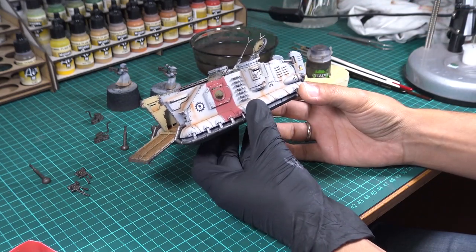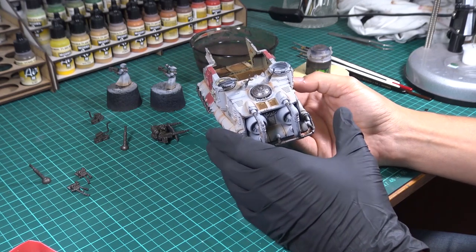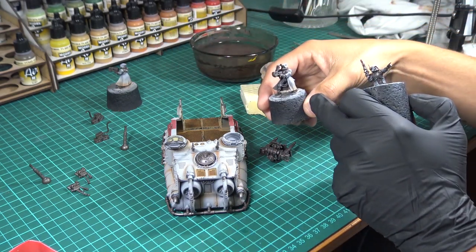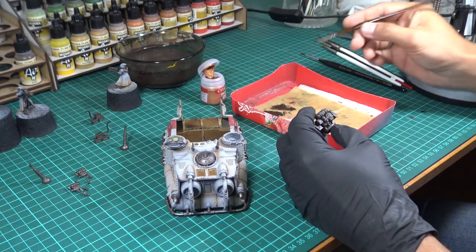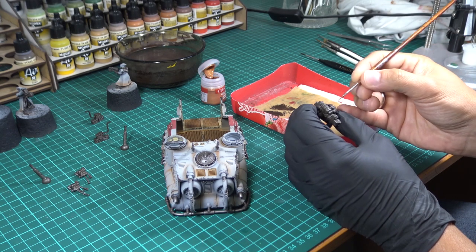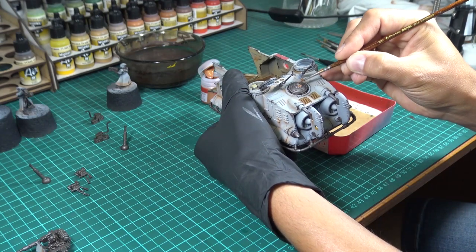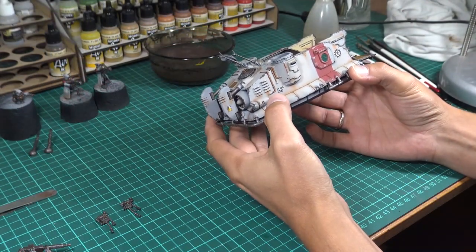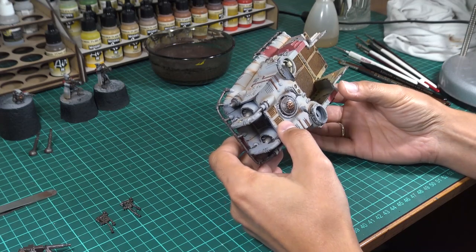What I'm going to do now is paint the gear signs of the Mechanicum with bronze everywhere on the model — right here on the back of the gunner as well as on the chest of the crew. I'm still using Dwarf Bronze, which is today called Paquet Copper. Once I finish painting these signs I will wash them with Agrax Earthshade. I also decided to paint the thin tubes with bronze paint and washed them with Agrax Earthshade as well.